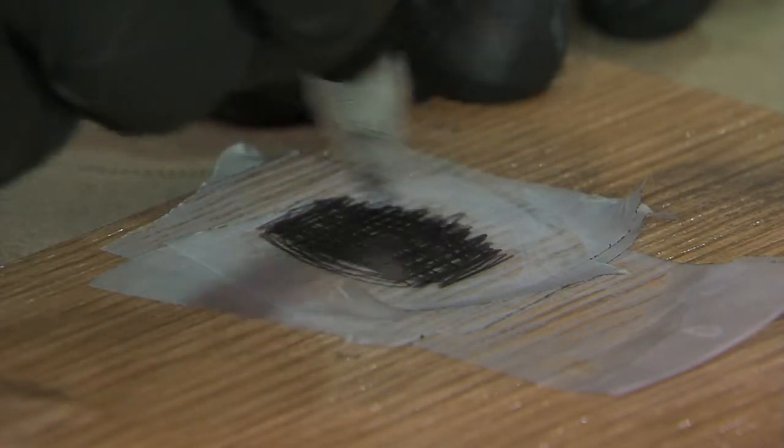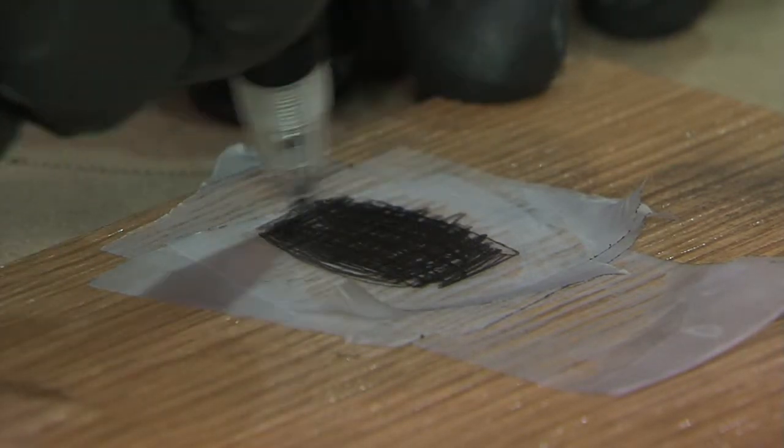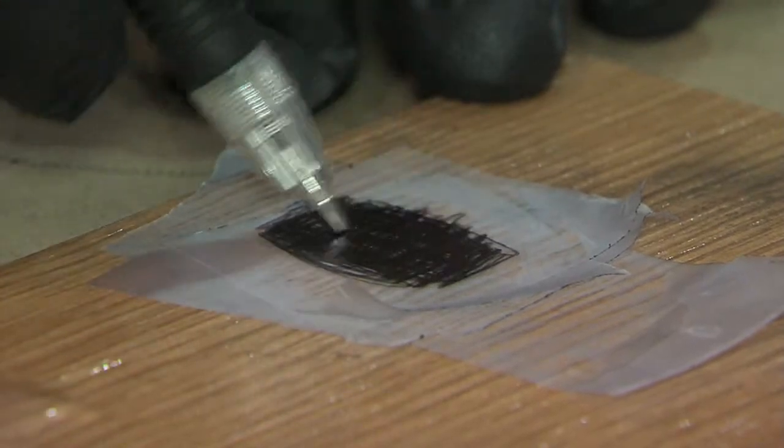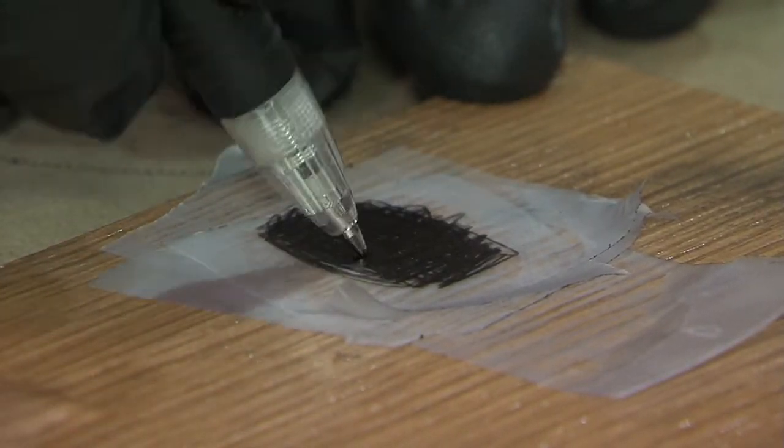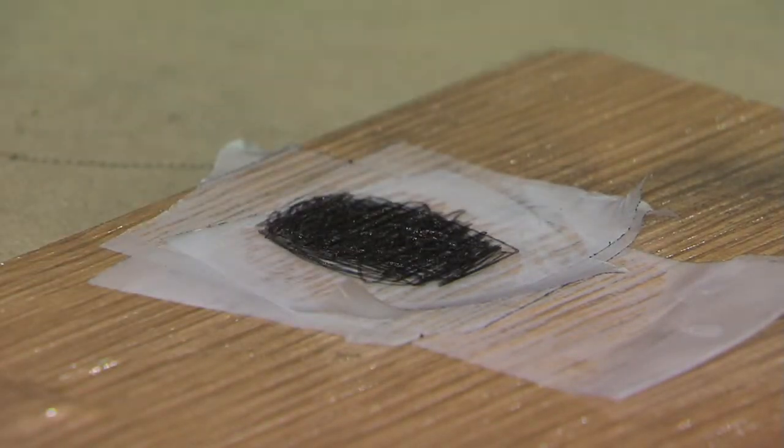They last about two years. You get about 40 prints or 40 tool impressions out of it. So for $28, it actually costs about $0.75 a use. But if you have a print that you screw up, you got nothing. For $0.75, you've got a fingerprint that's going to identify somebody and put them in jail. If you don't have the AccuTrans — if you have other stuff — you got nothing.